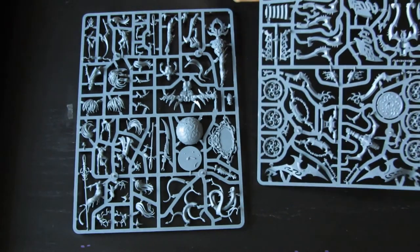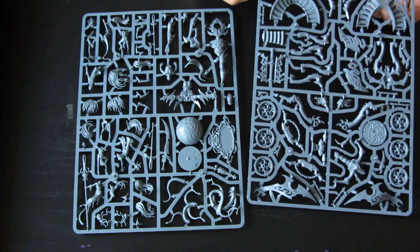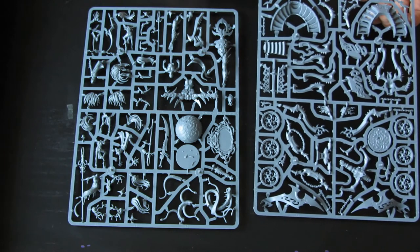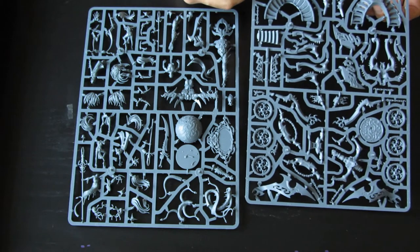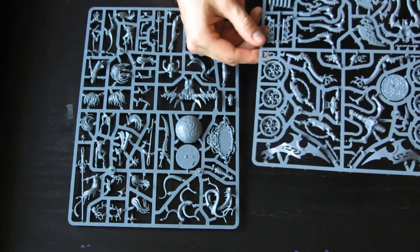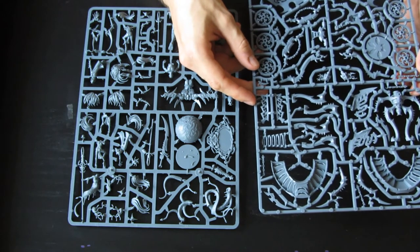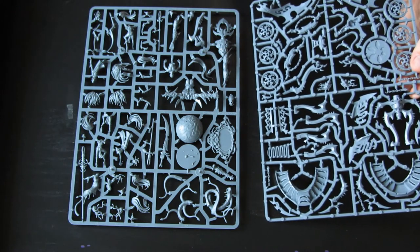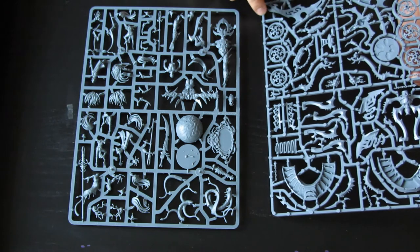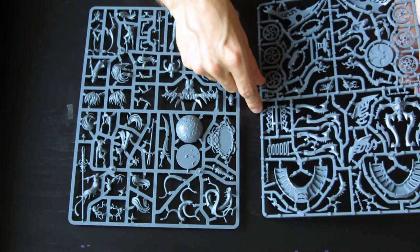I had some worries about the stairs because I thought they were so small they'd be as comfortable as stairs on a submarine. But the scale is right — the model can actually walk on the stairs and they're not just a decorative piece. The chains are also a very nice detail. The quality of these chains is really amazing compared to what we might have seen in years before — probably an effect of the double pressure points.